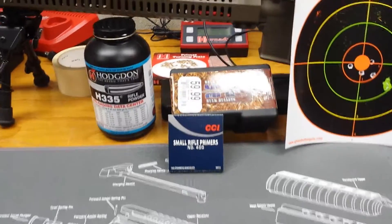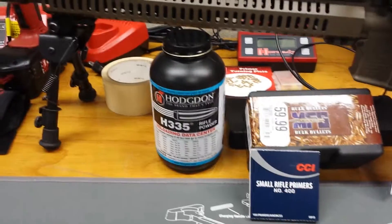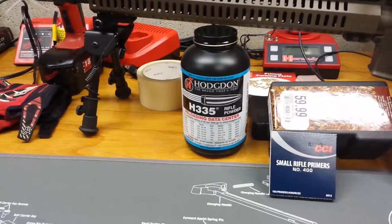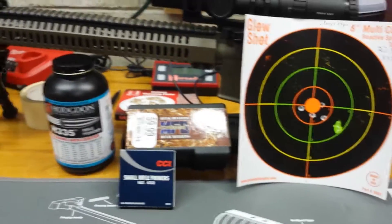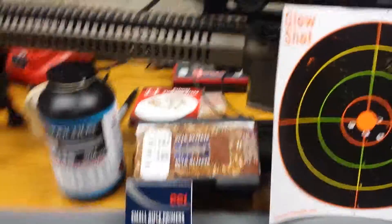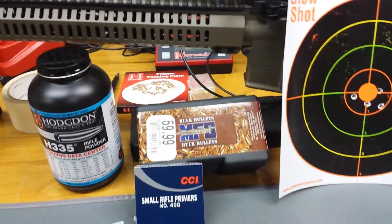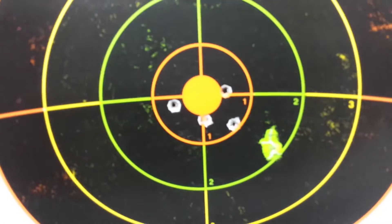Next are CCI small rifle primers, number 400 — pretty self-explanatory, one primer per round. The powder is Hodgdon H335. I did some research, read good things about it, and it was available at my local store — I got five pounds of it. I used 22.3 grains of that powder. It's kind of funny: it's a 223 round and I used 22.3 grains. Using those components: 16-inch chrome-lined one-in-nine twist barrel, Berry's 55-grain FMJ boat tail, CCI small rifle primers, 22.3 grains of H335.